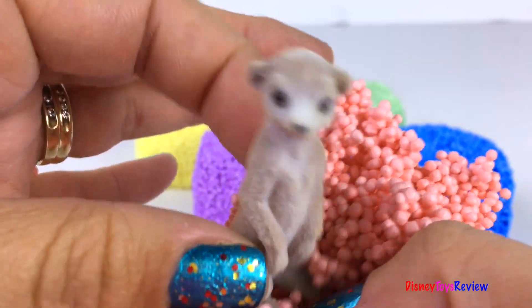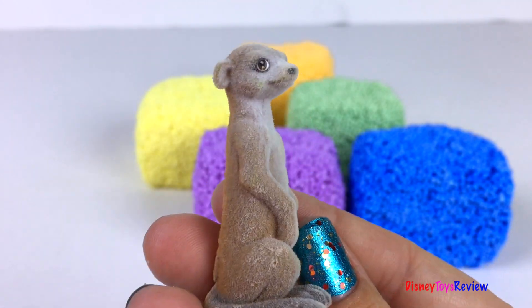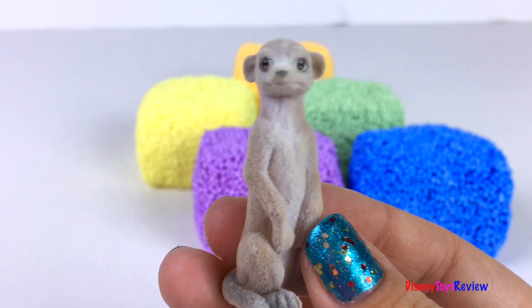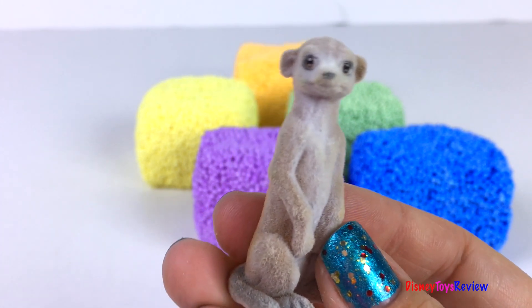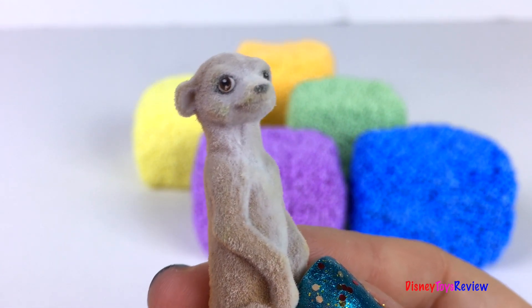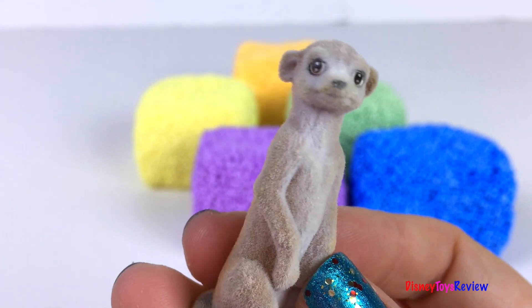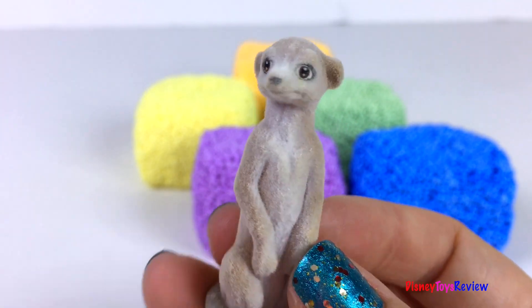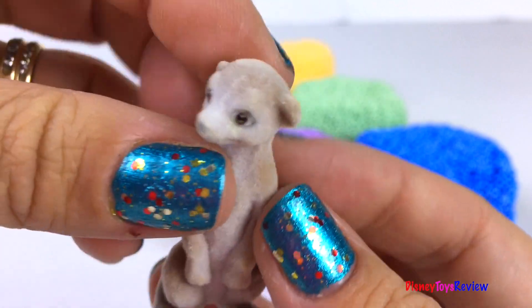Look, it's a meerkat. It's so cute. Look at his cute tail. And he's so fuzzy.